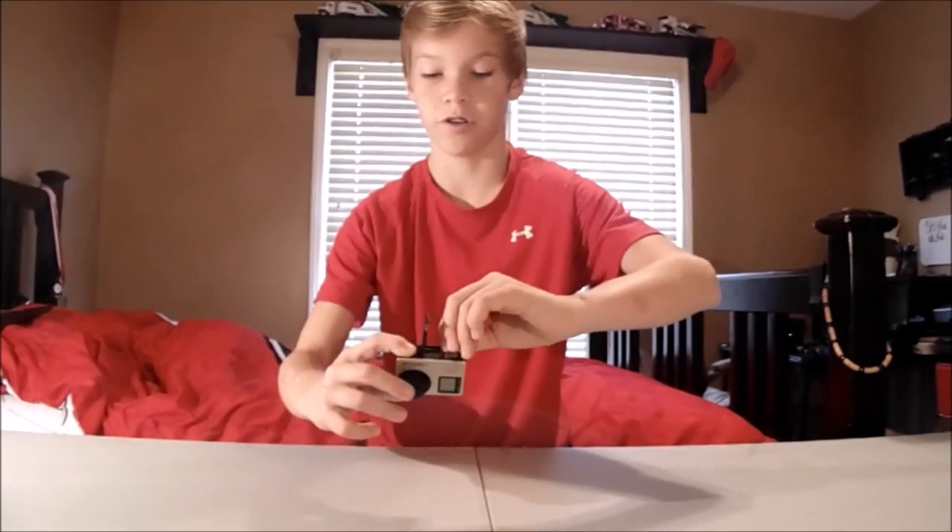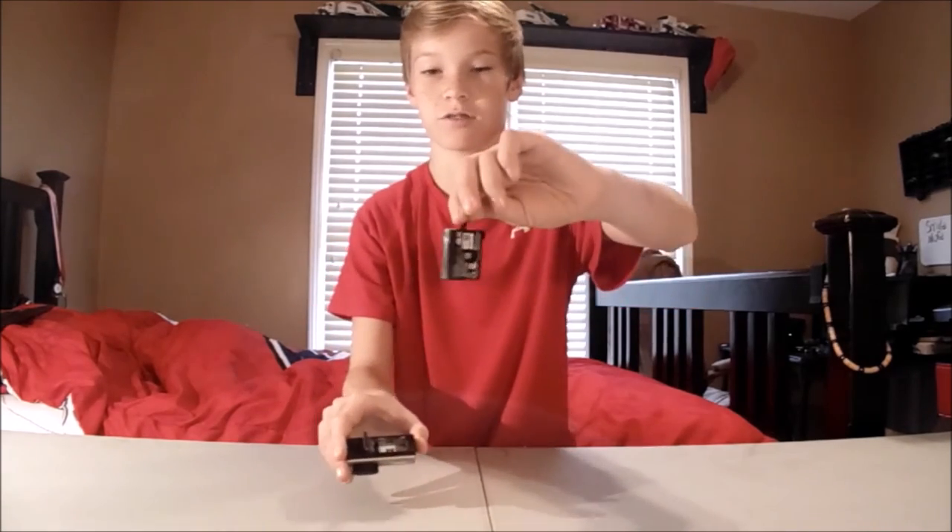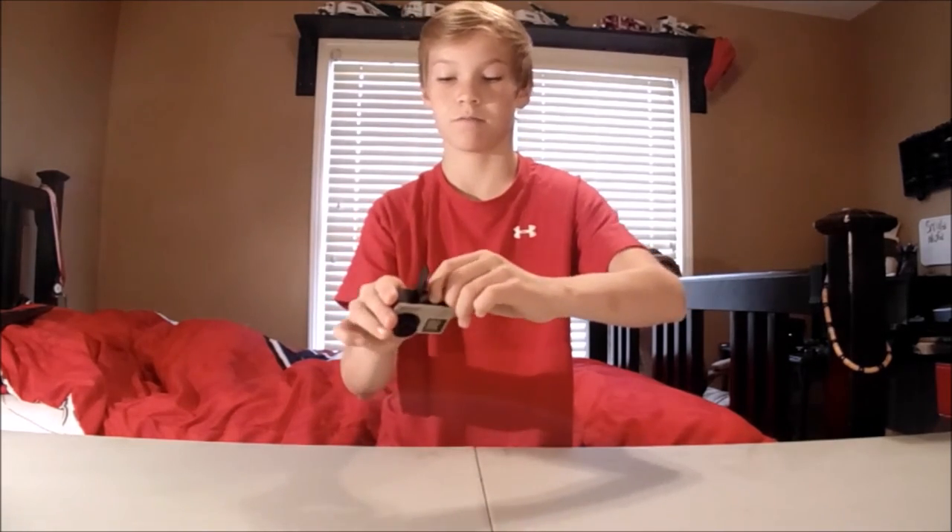The battery is down here at the bottom. To access it, you pull out and it'll shoot up. Then you can just pull out the battery, just like that. You can drop it back down and close it up like that.